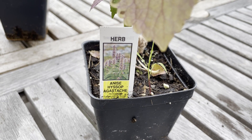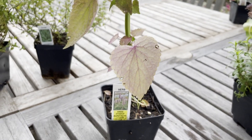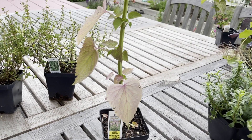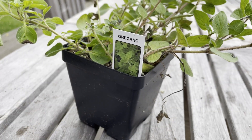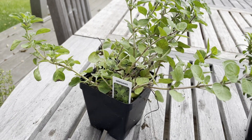I chose anise hyssop for its culinary seed for use in recipes. Anise hyssop is also another great pollinator attractor. Oregano is always a great hardy plant to use fresh in recipes when you're cooking, or it's great to use dried as well.